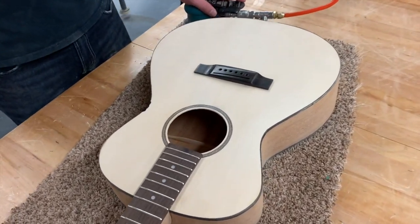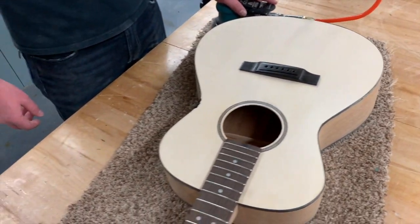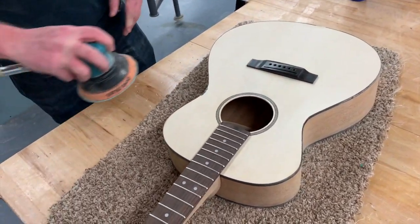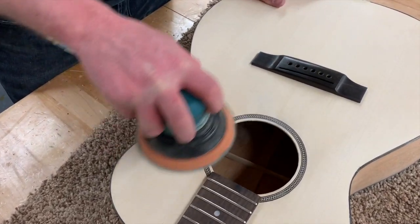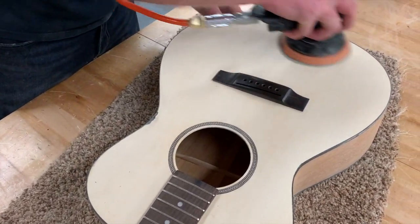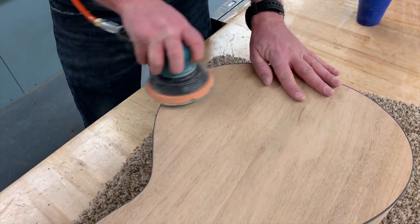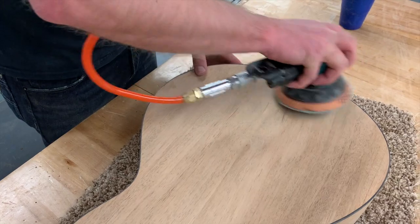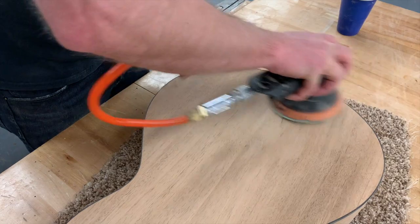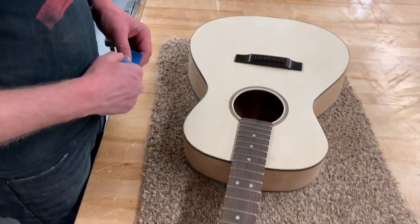Now that all the wood filler is dried, we'll go ahead and do our final sanding, cleaning everything up. We just finished that final sanding and blew all the dust off with an air hose. Now we're ready for lacquer.